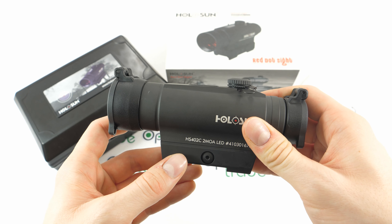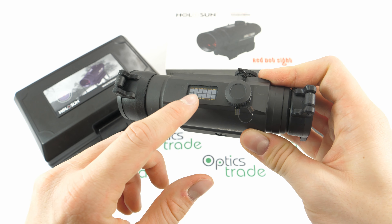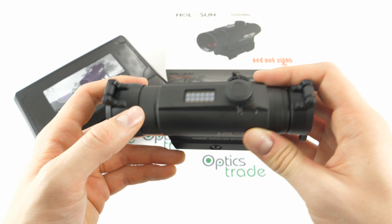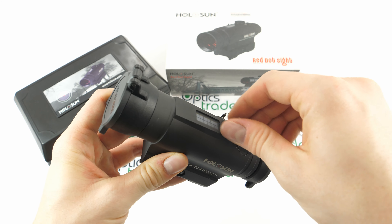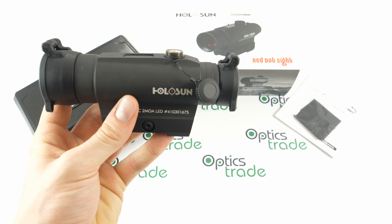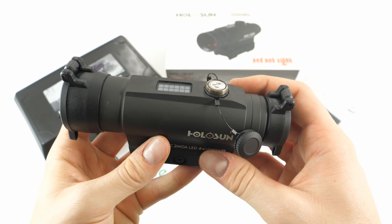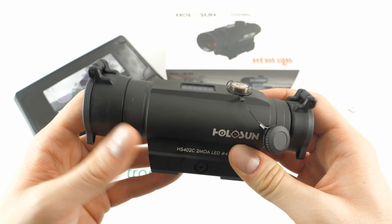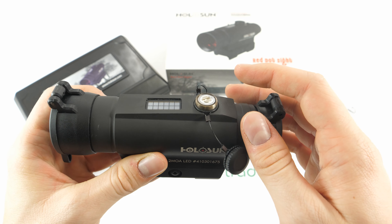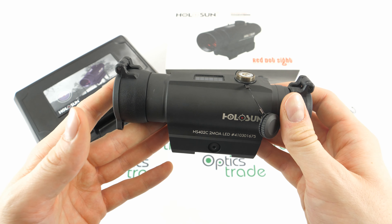Another difference worth pointing out between the 402C and the 502C is the size of the solar panel — the 402C has a slightly smaller solar panel, whereas the 502C has a slightly bigger one. The turrets are capped and also secured with a wire, so losing them is almost next to impossible — a really nice addition. One click is half MOA, as with most red dot sights made by Holosun, meaning one click will move the point of impact approximately 1.5 centimeters at 100 meters.